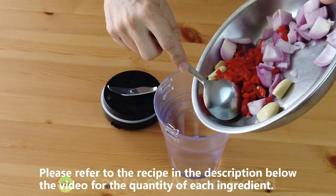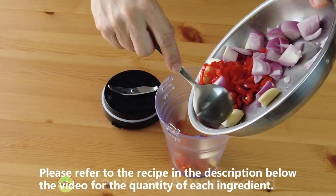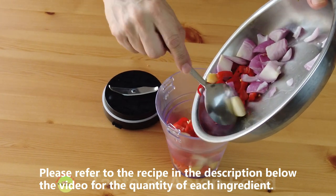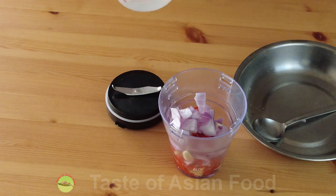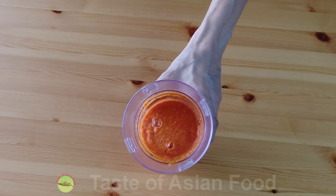Let me transfer all these ingredients to an electric blender. Add a few tablespoons of water to facilitate blending. After blending, it looks like that — it becomes a paste.